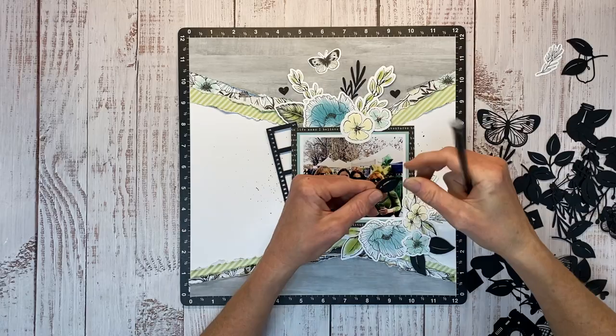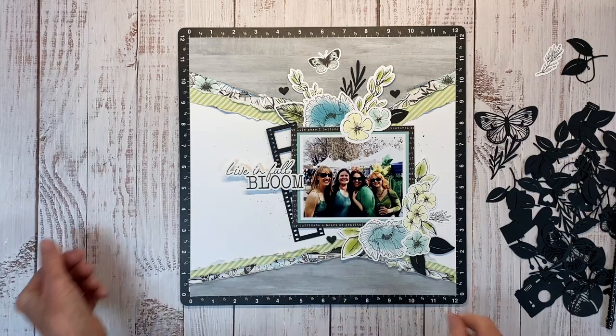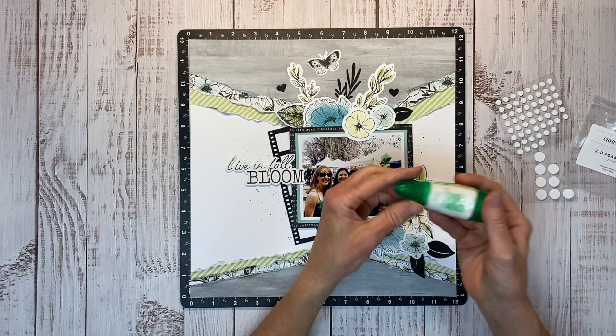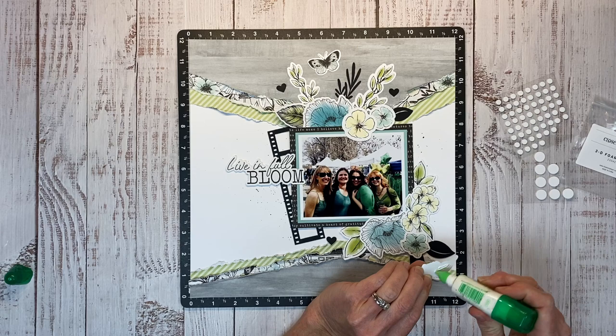I still need a title, so I grabbed this from the coordinating sticker sheet — it says 'Live in Full Bloom,' just kind of hanging over the photo. Now I'm going to bring in some 3D foam dots to help play up the layers. I also have some liquid glue to adhere some pieces directly to the base layer and then pop some up, really highlighting the different layers in the cluster.